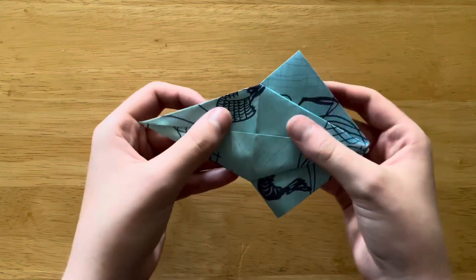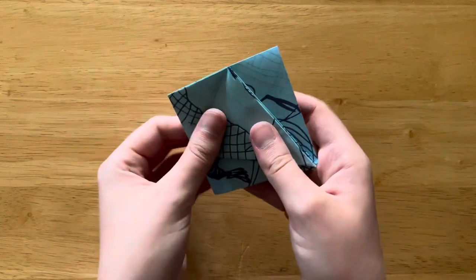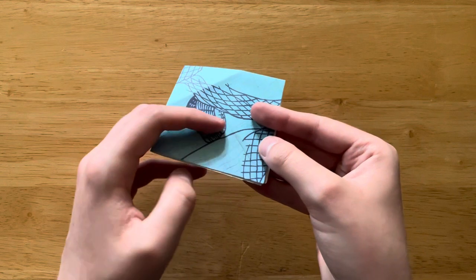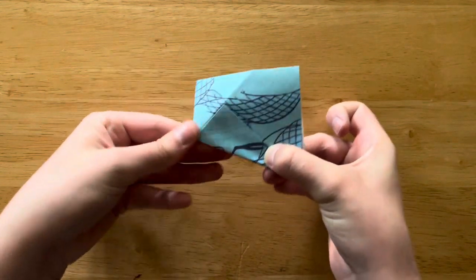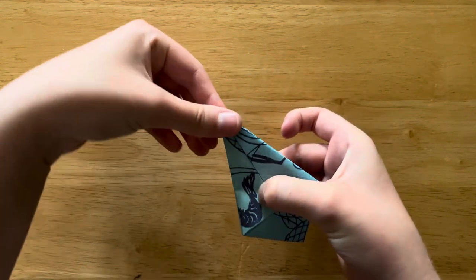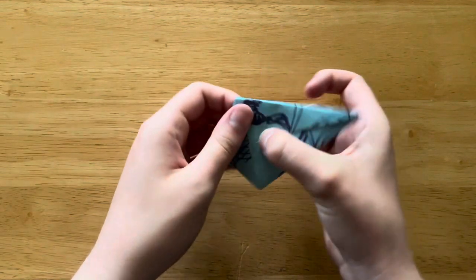And since we're making a type of dragon, to remind ourselves, we're going to bring this tip and fold it down like this. So now we're going to flip this over and do all that same stuff on this side. So edge to center — I'll go a little faster. Edge to center.